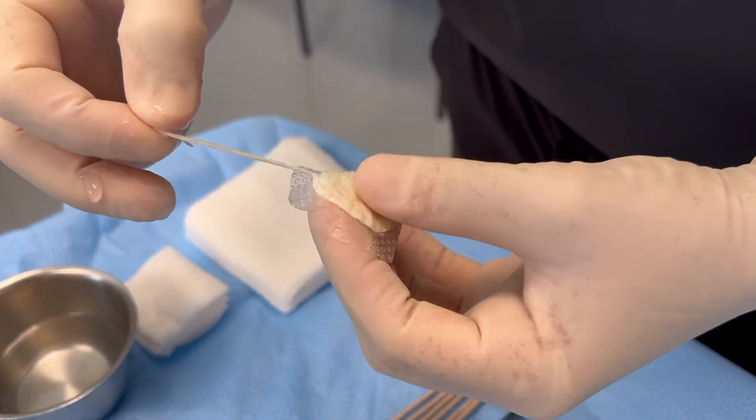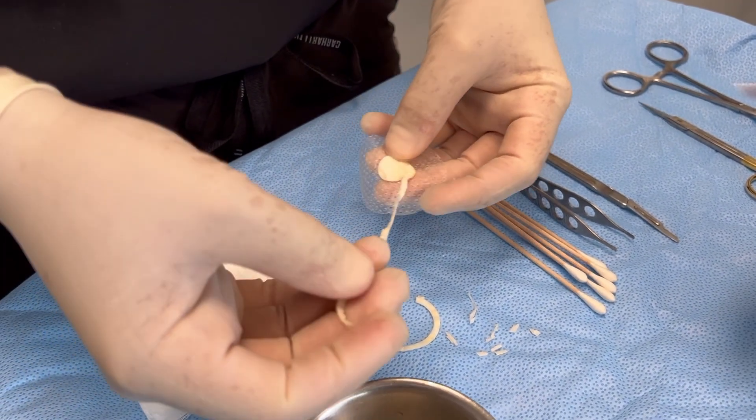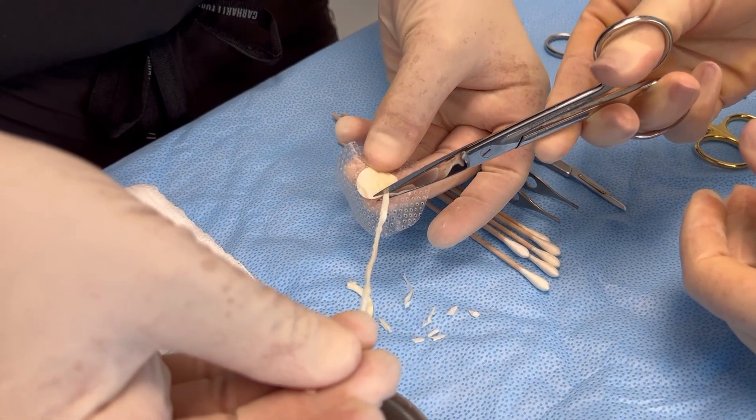Decrease the 30 millimeter graft to as small as 15 millimeters in diameter by simply peeling away the outer 2 millimeter spiral sections until the desired diameter is reached.